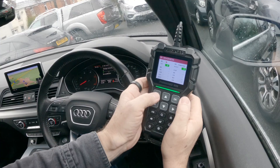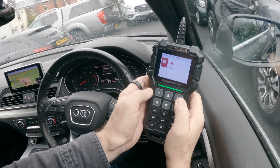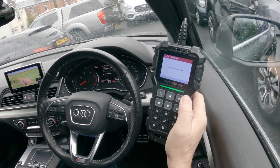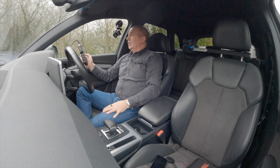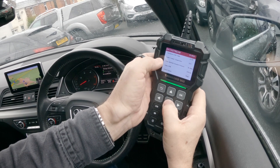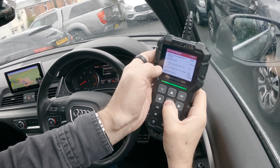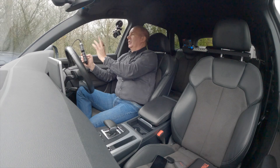Going back to Diagnose, then into Data Stream — click OK, View All Items. It loads all supported data. You can see: calculated load value, engine coolant temperature — nothing out of the ordinary, nothing jumps out there.